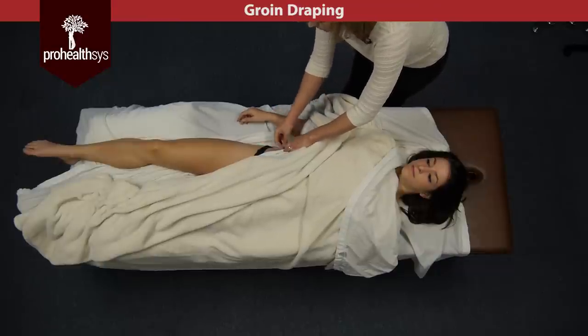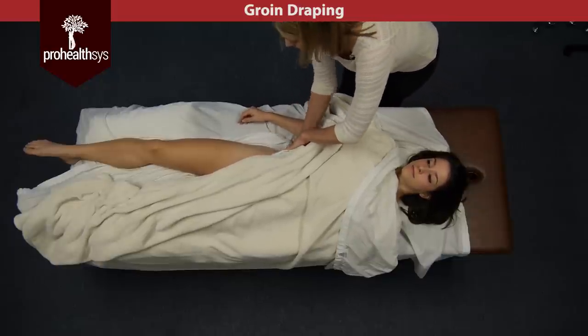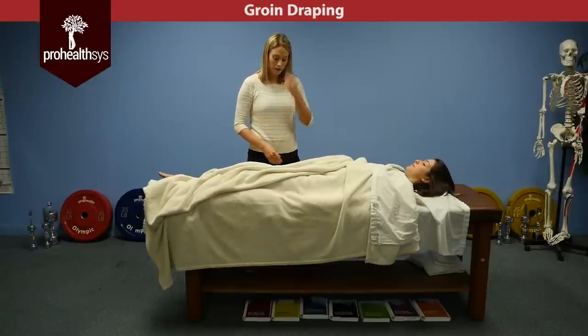If they have underwear, you can ask, 'May I move your underwear up higher and tuck in?' So we're going to do that today. And then always ask, 'Do you feel secure in this draping?' And we can start.